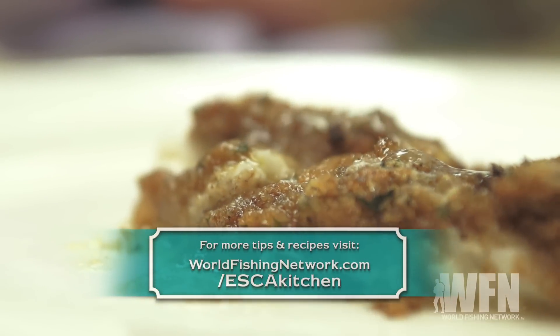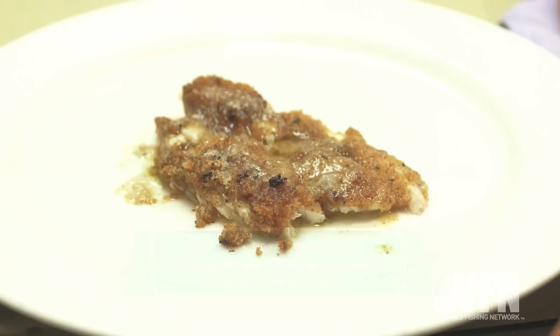Even after cooking fish professionally for over 30 years, there's still no better eating fish than a true Long Island flounder.